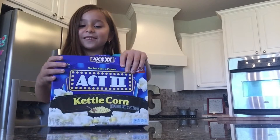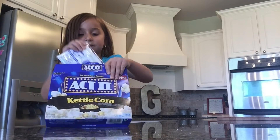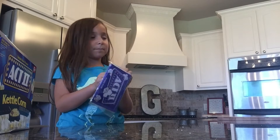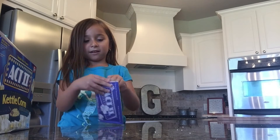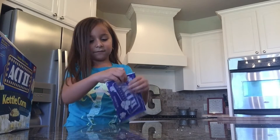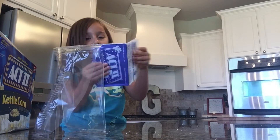Yay! Popcorn! Now first what you do is just open up — open up the pack. It's very easy, I think it is. Now open it up.